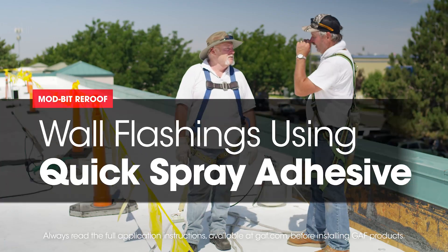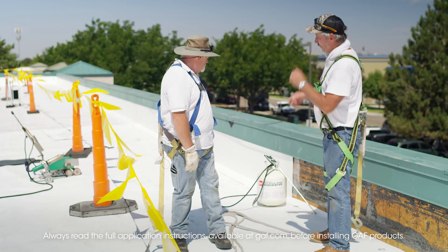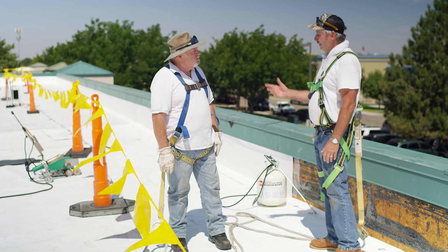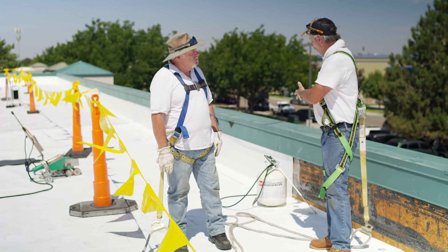We're wrapping up this section where we're doing the fleece back mechanically attached. We have a wall flashing here to deal with now, and there are a couple different ways to do this. We have fleece on the deck — can we bring fleece up the wall? Yeah, you can. We'll have to show them in the next section. So what we did here — how did we attack this flashing?